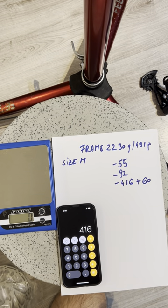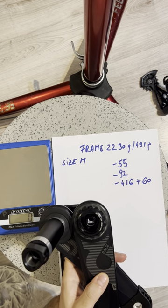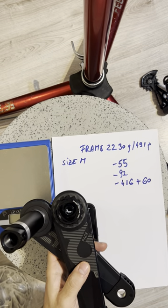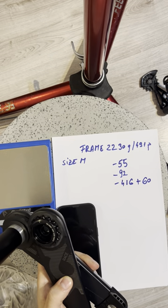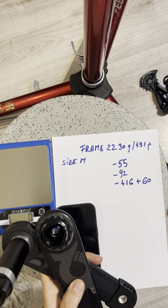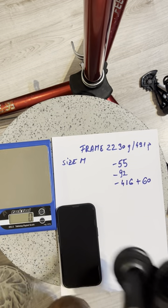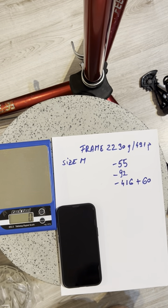I didn't know this before, but the E13 cranks use an oversized spindle, so you need to get a special chainring for them. Also, I'll be swapping out the bottom bracket because the one that came with the bike from SRAM doesn't match — it has a 29mm spindle diameter while the E13 uses 30mm. This is something you should take into consideration.